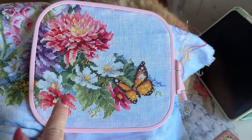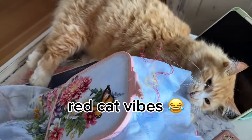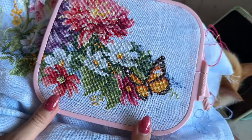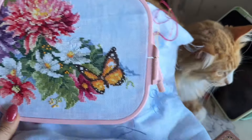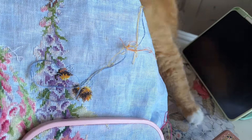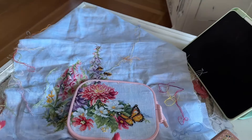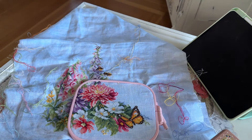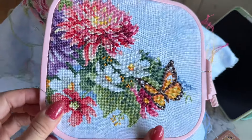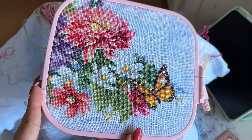We have two more flowers, some French knots, and a butterfly still to go. I'm stitching it on Belfast, 32-count in Vintage Blue. As you can see it's not evenly dyed — it has a white spot in it — and I like how that gives you the effect of the sky. Not as much progress as I hoped, but still very happy considering how little time I've had for stitching lately.